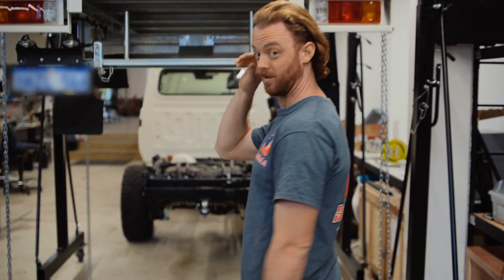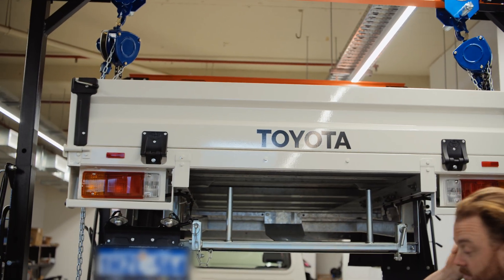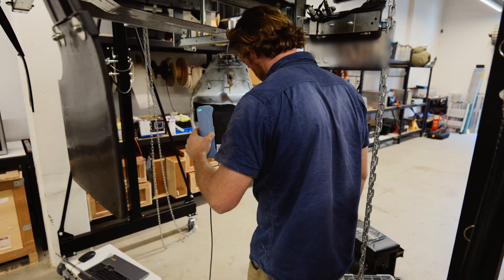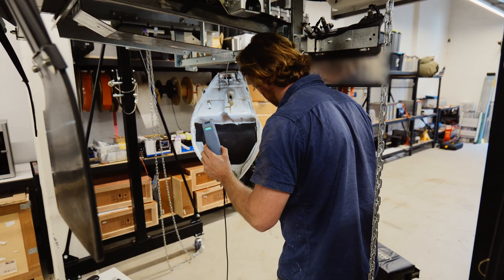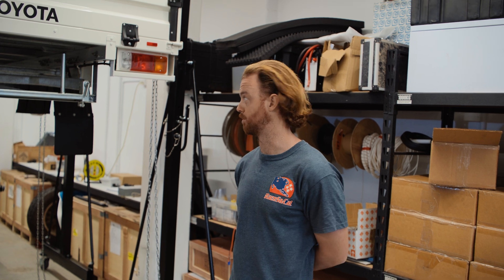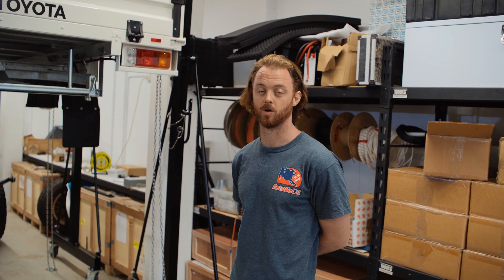We've got the tray off, so I just finished scanning that with the wonderful scanning rig and laser scanning to create a 3D image of the object in the CAD software that we can use to model from. So there are definite data points to design the components we're adding to it.